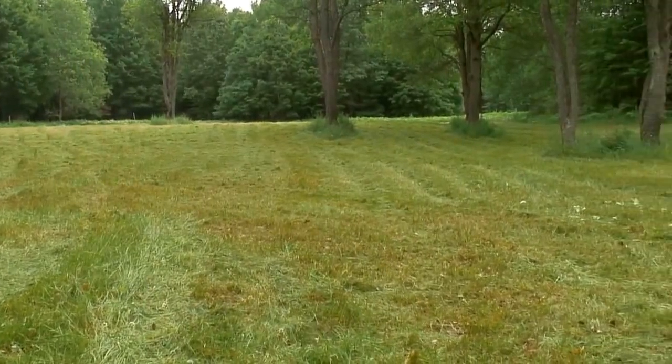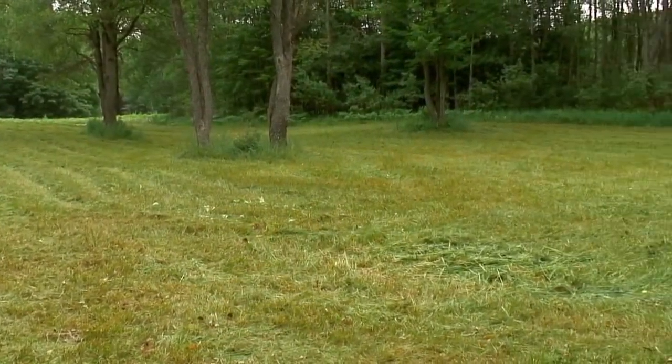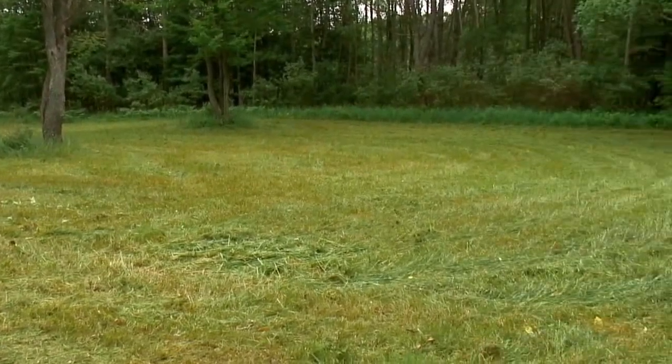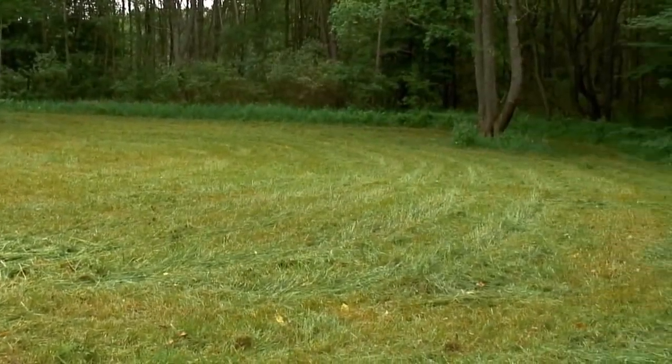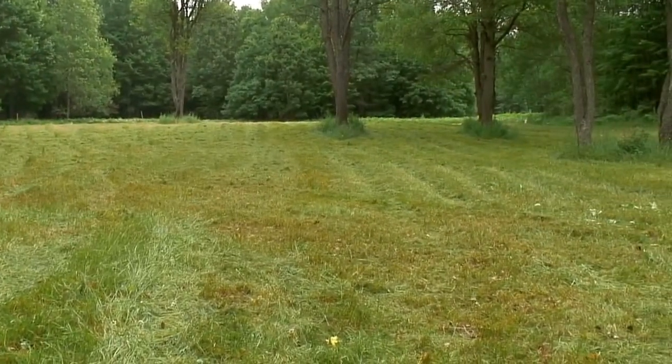One concern when mowing grass this high is that I don't want to hit any fawns. But it's been a good month or so since they've been dropped, so if they're laying in here they should be able to run away pretty easily from me.